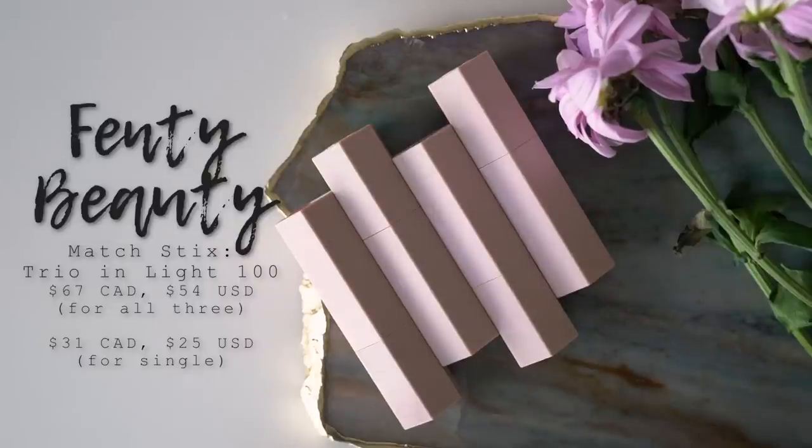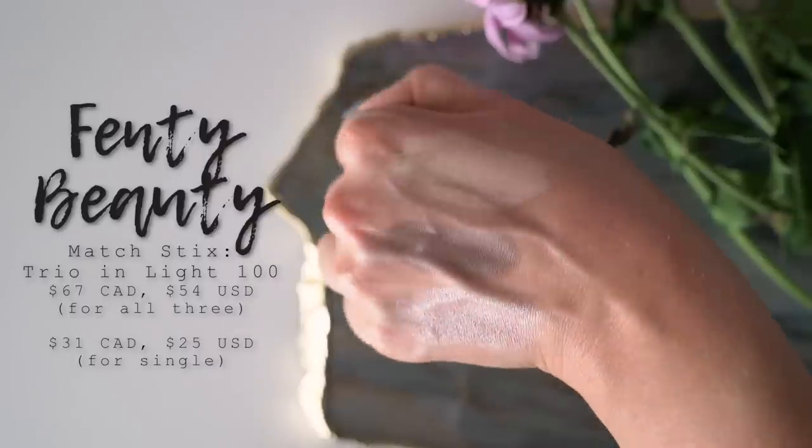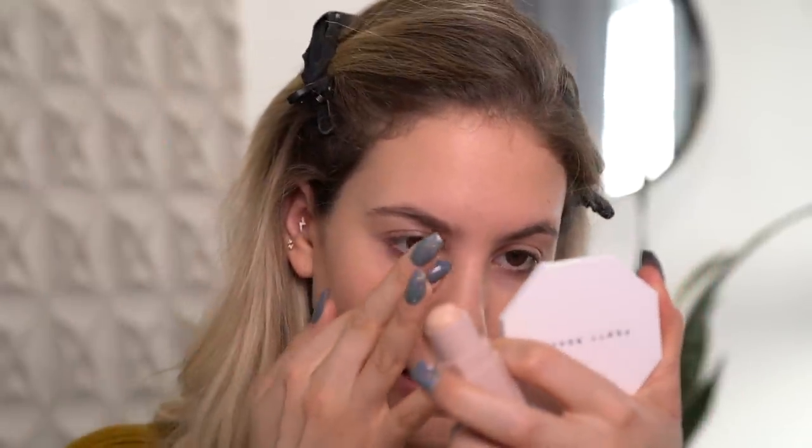I also bought the Matchsticks trio - a conceal, contour, and highlight kit. She has cream sticks in skin tone shades ranging from super fair to deep, with cool-tone contour shades, highlight shades, and color shades - they're multi-purpose products. I bought the set Light 100 which comes with the shades Linen, Amber, and Starstruck. Really cool - they actually fit together magnetically! I'm going to take shade Linen, the light shade, to conceal. Rather than swiping directly onto my skin, I'll put my finger into the product, warm it up, and dot it underneath my eyes and blend it out.